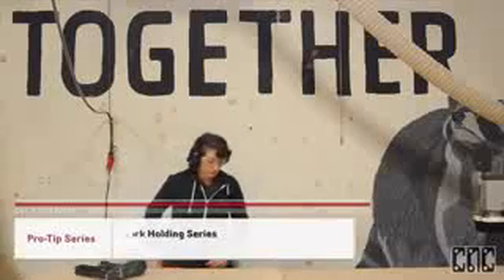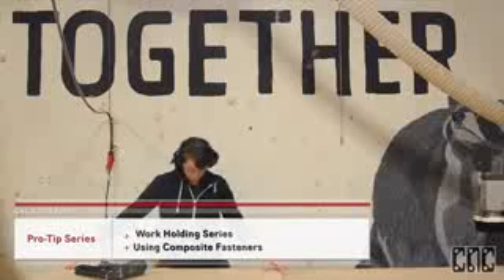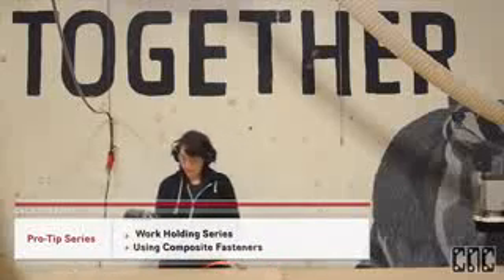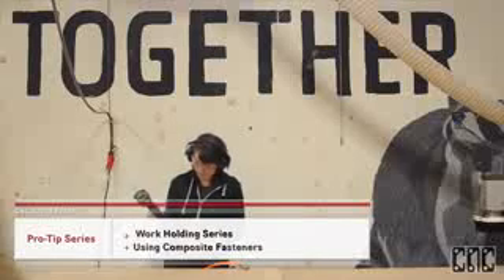Hi everyone, this is Sammy with CNC Router Parts. Welcome to our Portland shop. Today, I wanted to show you a few of the benefits and attributes of using composite nails as a work holding solution for your CNC machine.